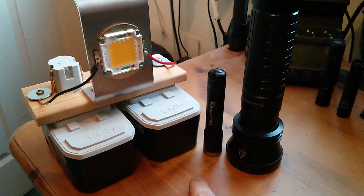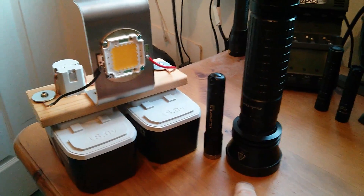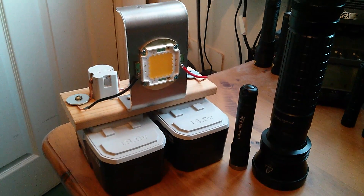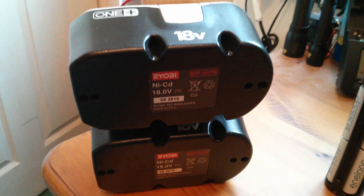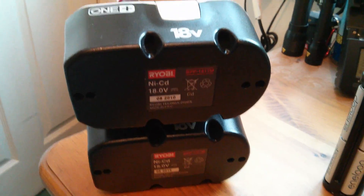Just to go through the lumens again: the LED Lenser is about 100, the Fenix TK-41 is about 800, and my home-built one is 7,500. And just for a bit of fun, let's compare the batteries. So, like I say, the homebrew LED flashlight has got these two 18-volt NiCads.